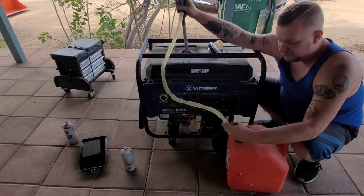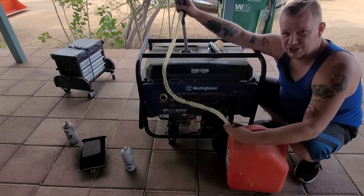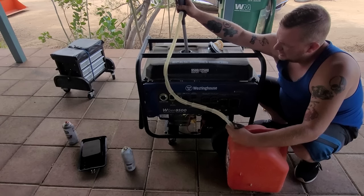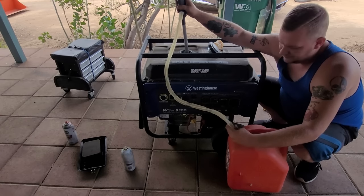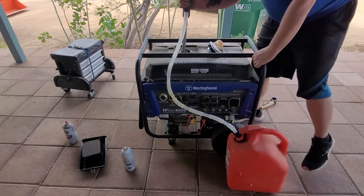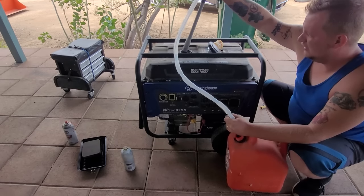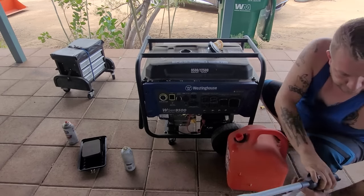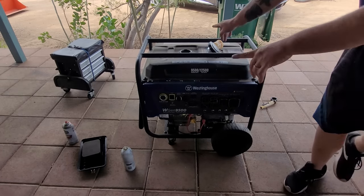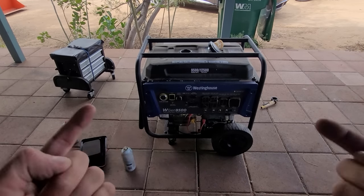I'm going to show you guys a quick trick on the carburetor. These generators have a lot of gas in them, so when it goes bad it's best just to get it out. That gas has been evacuated. Now before I put fresh gas in there, we're going to go over to the carburetor and show you guys a quick trick — put some gas in there and then see how it sounds.